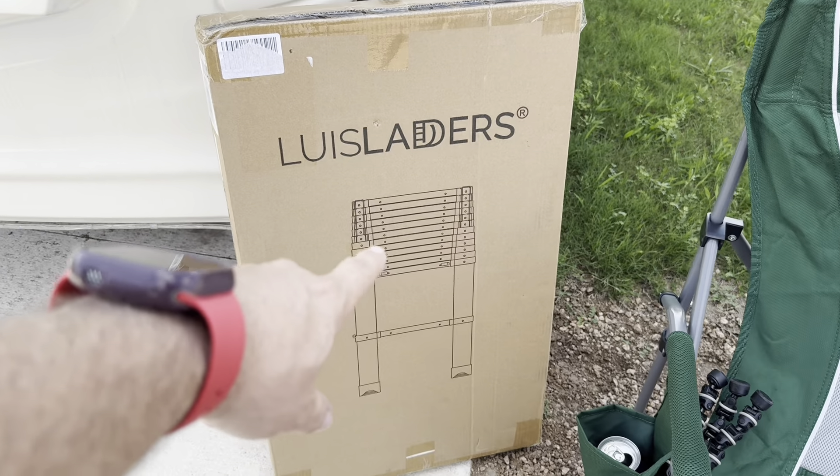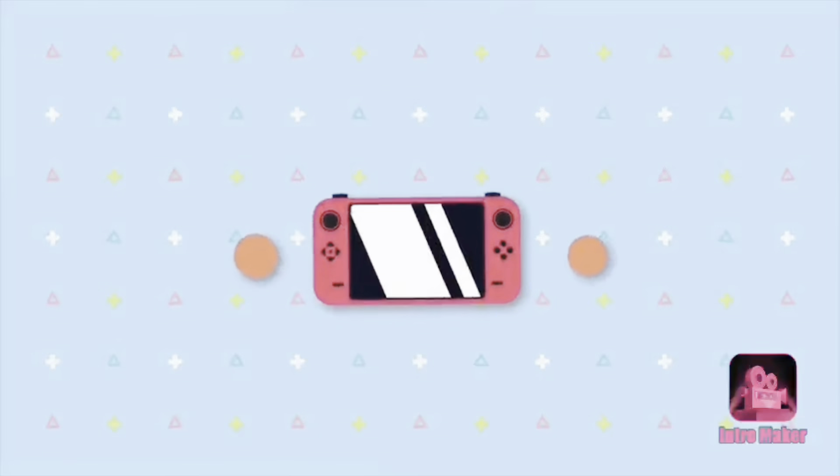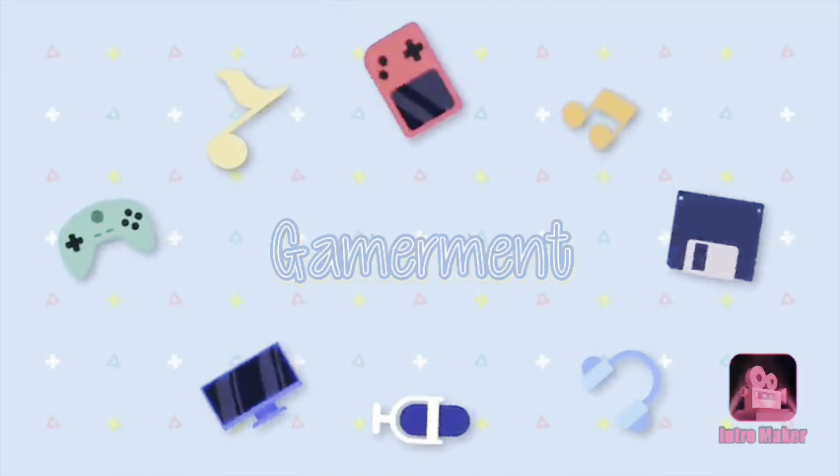Welcome to a new video. Today we're gonna be unboxing a new ladder for cleaning the RV, like on top. That's the goal anyway. A friend of mine told me about this ladder — it's one they've had for a couple years, so I thought I'd give it a shot. I'll link it down below. Thanks for being here, like, comment, subscribe. It's hot outside so we're sweating.